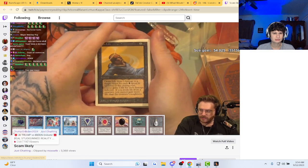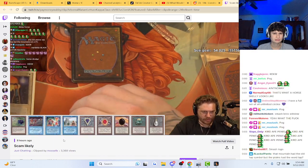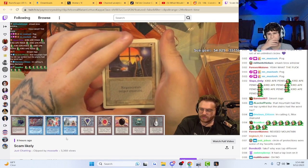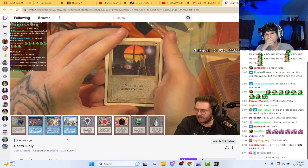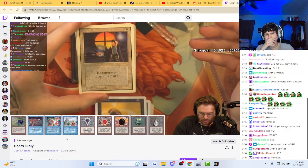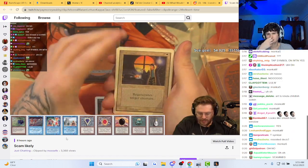All right guys, that was a revised mountain. Wait, what? Who's saying that? Who's saying that was a revised mountain? There was a revised mountain. Wait, this had a tap symbol on the mountain.